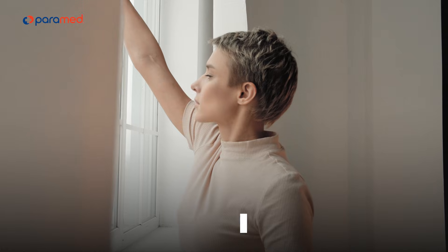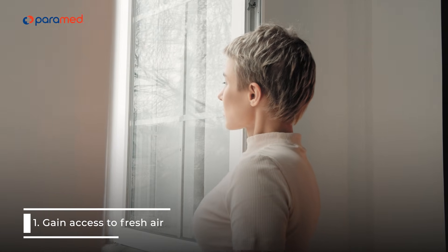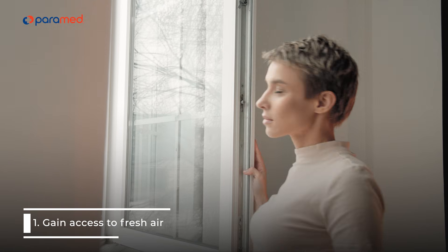1. Gain access to fresh air. If possible, go somewhere quiet. Open a window and let in some fresh air. Lie down and relax.